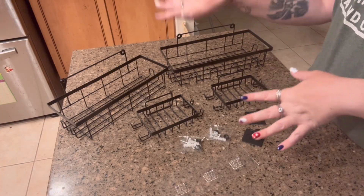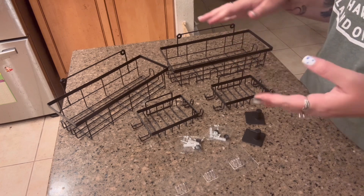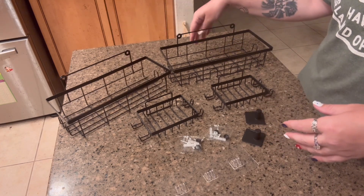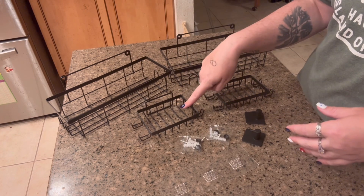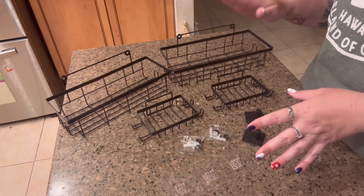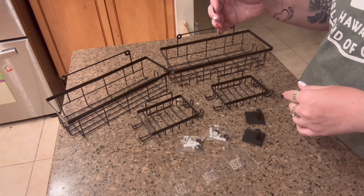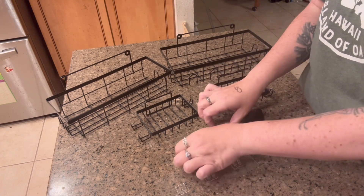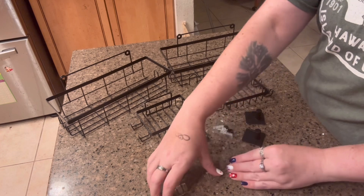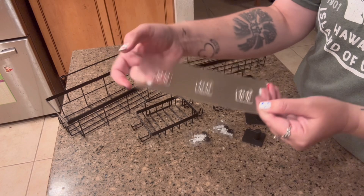Hi, my name is Crystal, and I received these bathroom shelves in exchange for an honest review. These things are super cute. It comes with two of the larger flower baskets and two small soap dishes. There are two different ways that you can put this on, either in your bathroom or in the shower — you can either screw them in or they also come with adhesive that you put on the back if you don't want to put holes in your wall.